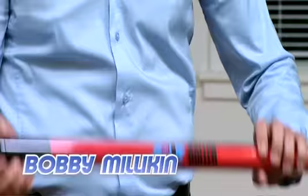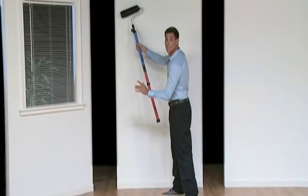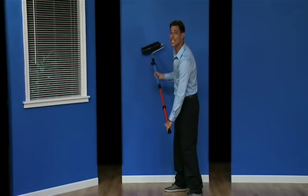Hi, Bobby Milliken here for Go Roller, the only paint roller that never requires trays or dipping. Just fill, and it keeps on going. Paint an entire room in less than one hour, and never dip once.